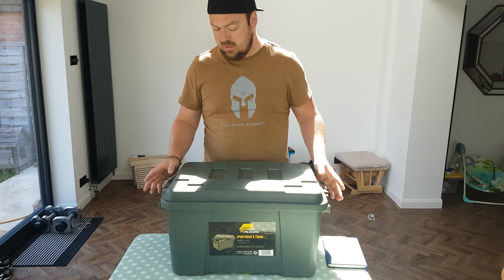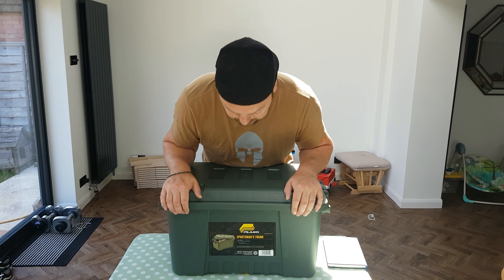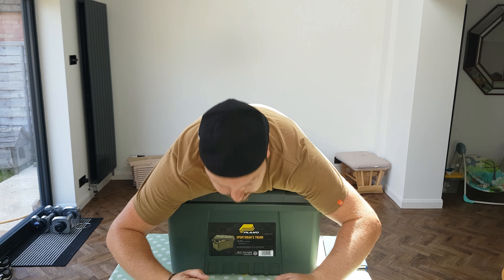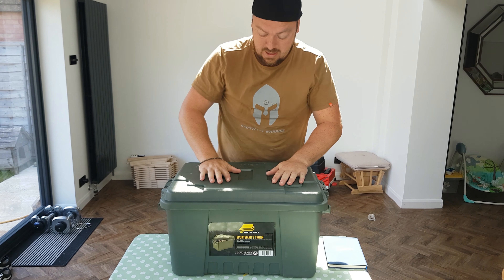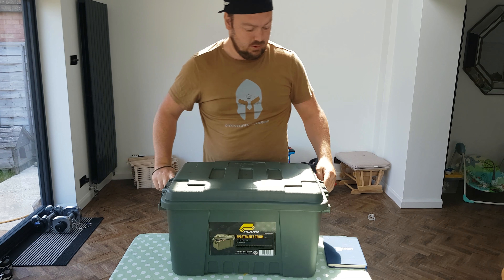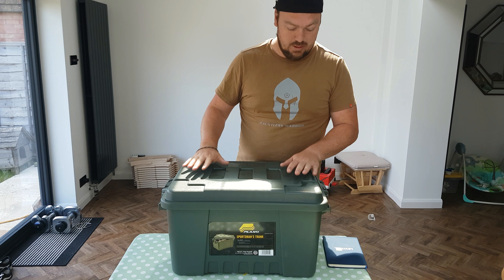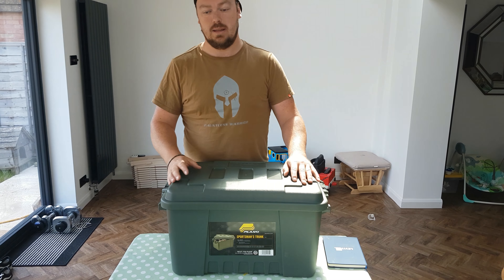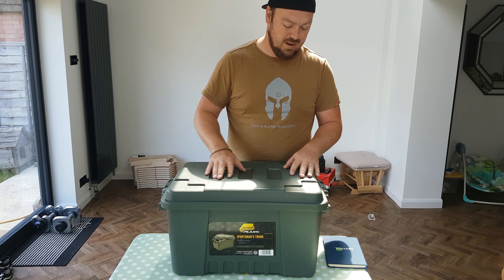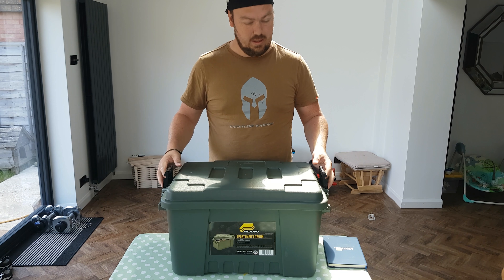I'm ditching my old crap storage boxes and I've found these — the Plano sportsman's trunks. I can literally stand on them. They've got tie-downs so you can strap them down, and you can stack them on each other. So each month I'm going to gradually replace my old ones with these. They're about £30 each but not included in the £100 budget. Let's take a look inside the box.